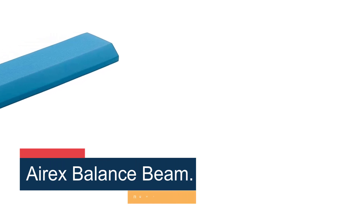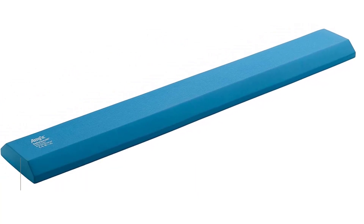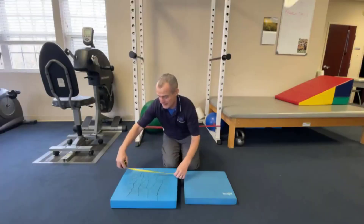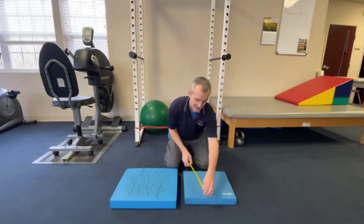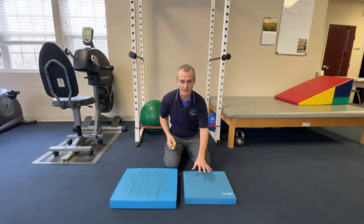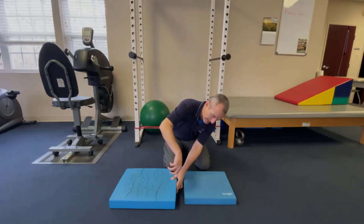Number 4: Airex Balance Beam. The multi-purpose Airex Balance Pad functions as a balance beam and can be used for stability training, physical therapy, core training, and more. Supportive cushioning creates a stable surface for all ages, from toddlers to adults. Unlike suede and faux suede beams, this one has closed cell foam to repel moisture. Not only does it keep sweaty feet from slipping, it's durable enough for indoor and outdoor use. Whether it's been out in the rain or you're rinsing it off, you just need to shake off excess water and let the beam air dry.